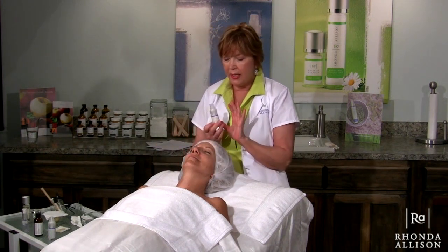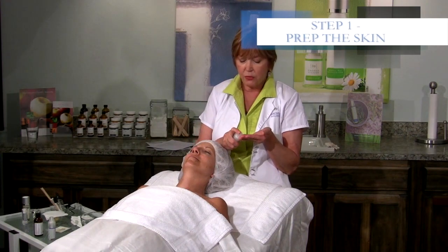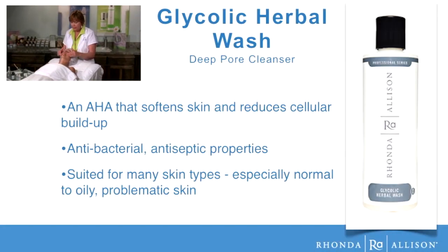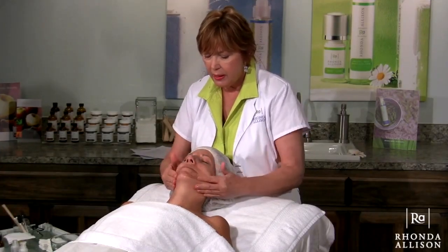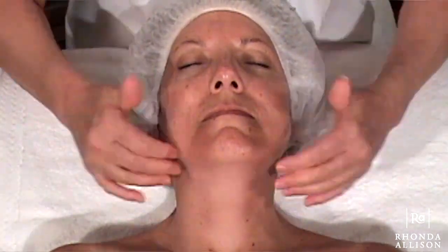I'm going to begin the process with cleansing, and I'm using some Glycolic Herbal Wash, which is one of our most popular treatment room cleansers. We will be having the information about this up on the screen as I'm working. Working the cleanser into her skin really well without moistening up first — I'm putting it on dry. This does have 10% glycolic, so it can give you a really good deep cleansing as I work into the tissue.